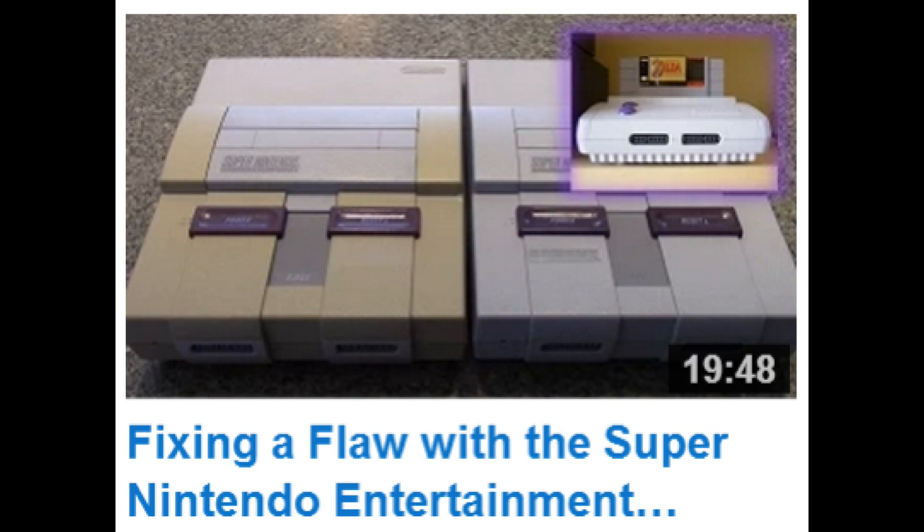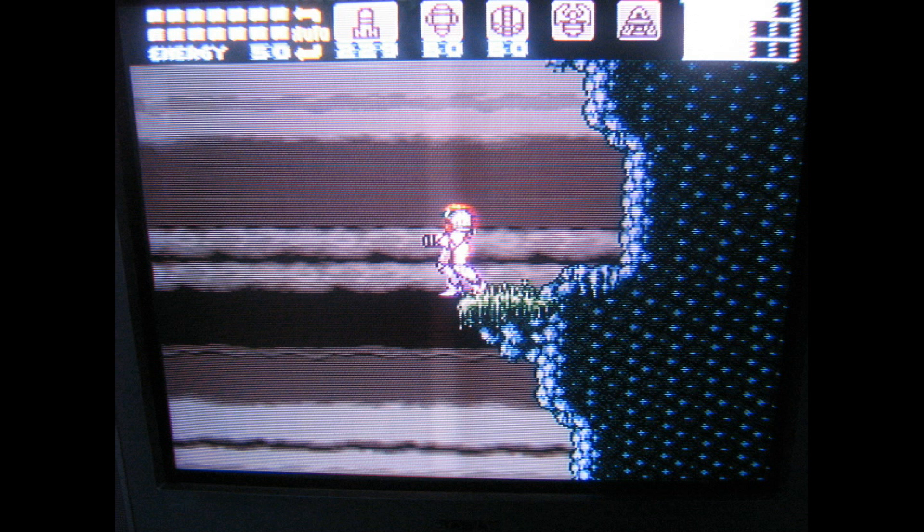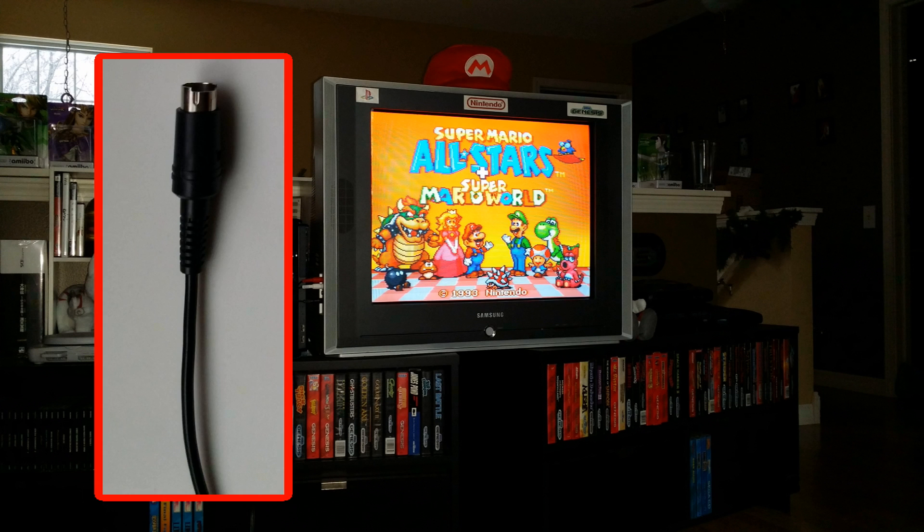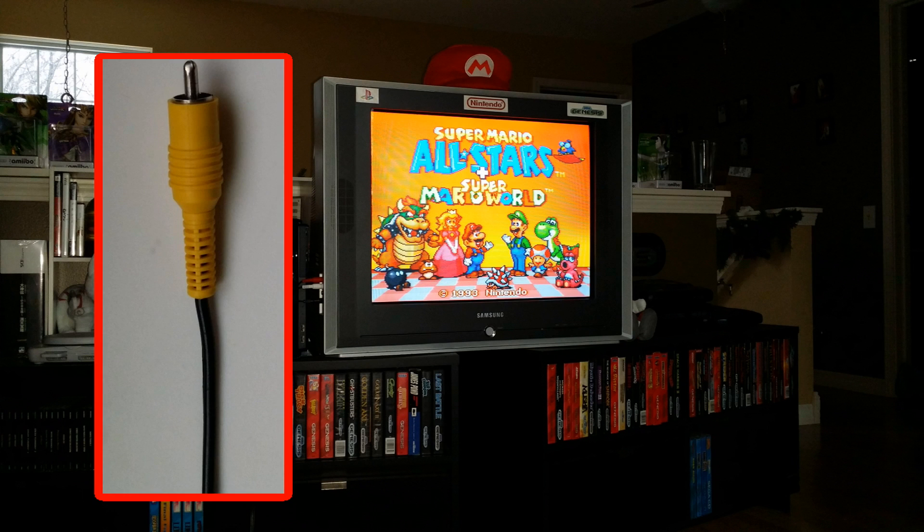In a recent video, I demonstrated how to mod the Super Nintendo Entertainment System in order to remedy a flaw with the video signal. In that video, and in my Nintendo Connected series of videos, I mention that I connect the console, as well as all my older Nintendo consoles, to a CRT TV using S-Video. Many people have responded asking more about the quality of video signal that the S-Video cable provides over the standard yellow composite AV cable.